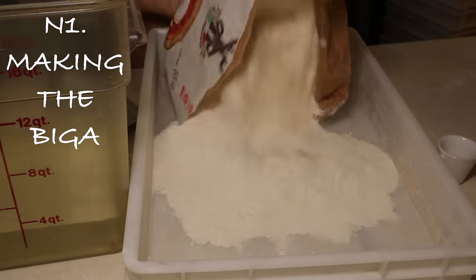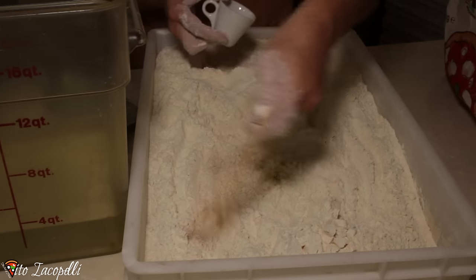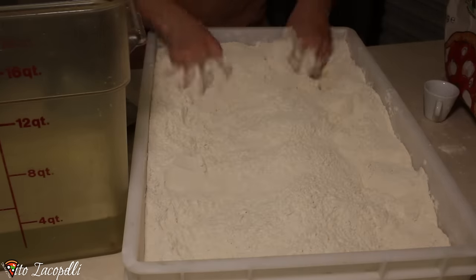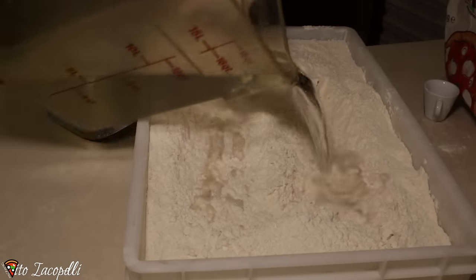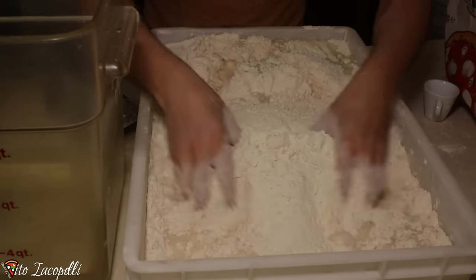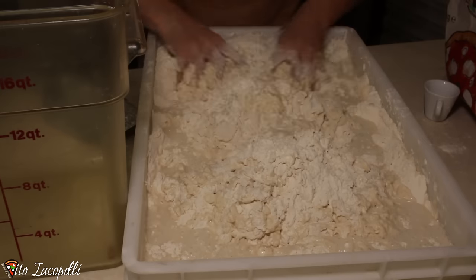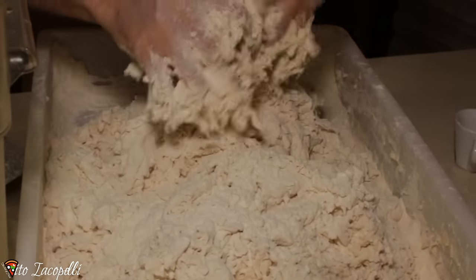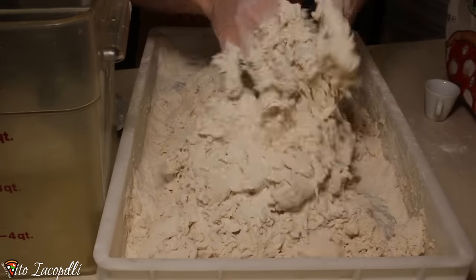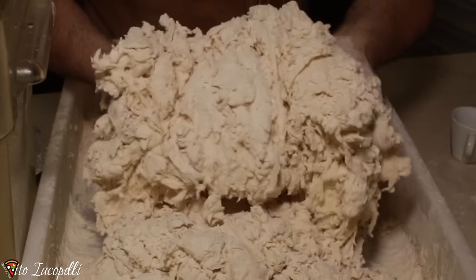We have to add our flour in this container. Second thing to do is we need to add our yeast — put it in your hand and just dump it like that. So let's mix up the yeast just like that. We add our water. Don't put it all together because this one we don't gotta make the dough. When you mix the dough just like that — our Biga is ready. That's how it's supposed to look like, so make sure you make the Biga just like that.